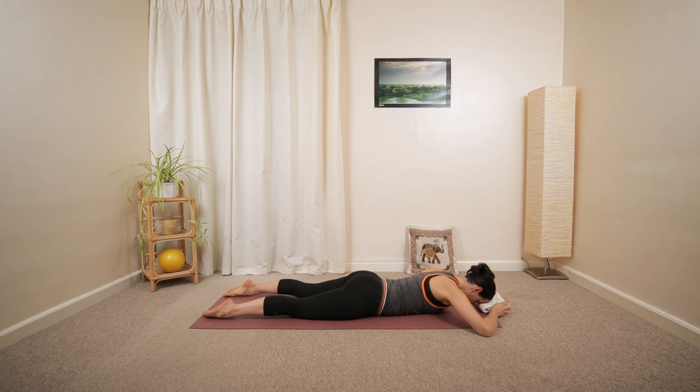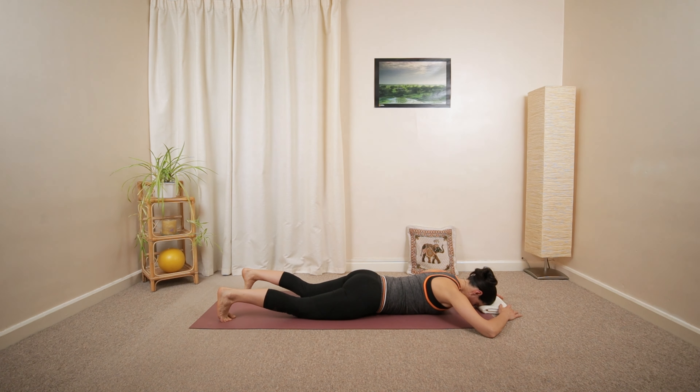Have your folded towel or small cushion underneath your forehead — maybe you can use the back of your hands as well. Open your legs gently side to side. Tilt the pelvis, and then tuck your toes under at the back.